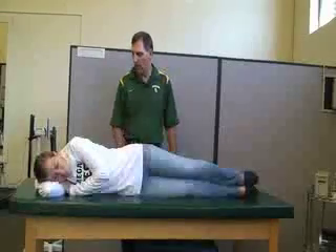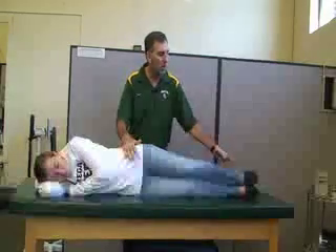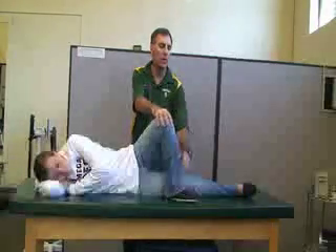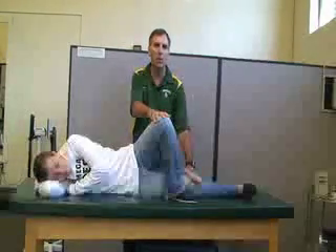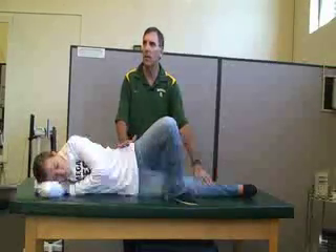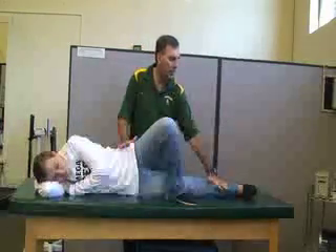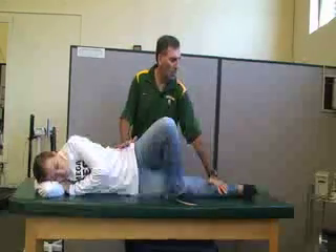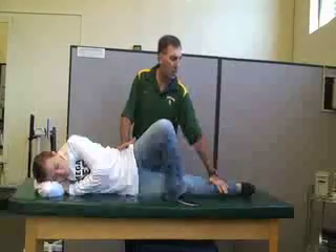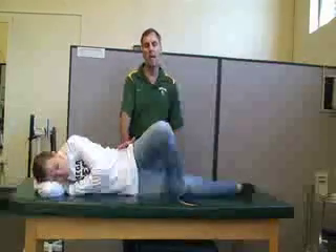The next one is going to be for the hip adductors — your adductor magnus and a few other muscles. For this one, you're going to take the top leg and cross it by the knee so that you're testing the lower leg against gravity. You can help support the top hip. The knee is going to be straight on the lower leg, and the resistance is going to be in the same place at the distal tibia-fibula, and she's going to be raising that leg up towards the ceiling into adduction.